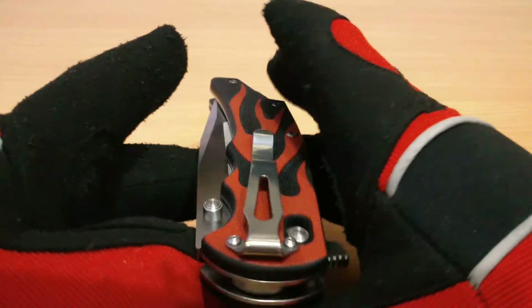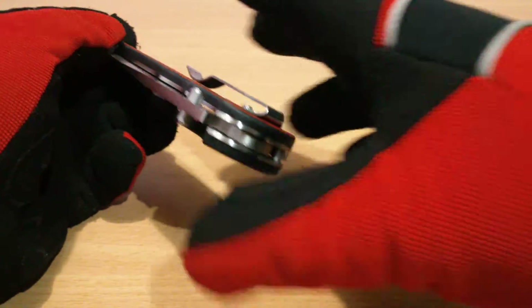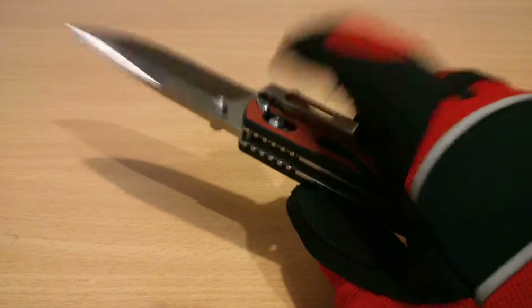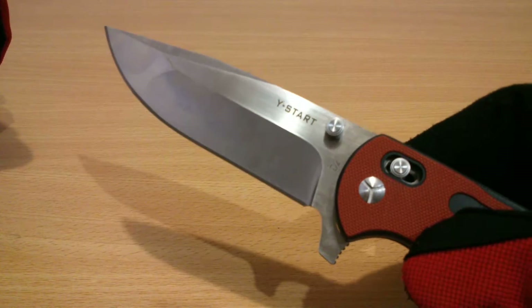Tip-down carry — I prefer tip-down carry; I think it's safer, especially with the knife against the wall of your pocket. So when you're carrying it in your pocket the tip won't go anywhere because the pocket wall is there. For deployment from the pocket you'd pull it and go immediately into position, with the thumb stud already right there. That's my preferred style of carry.